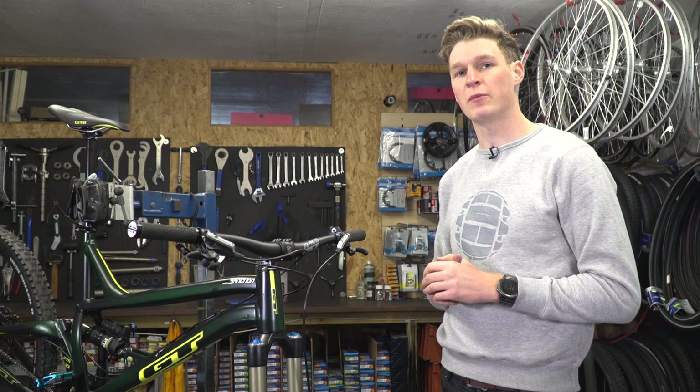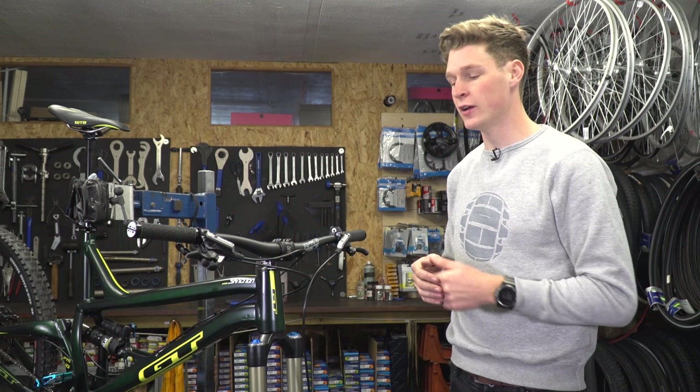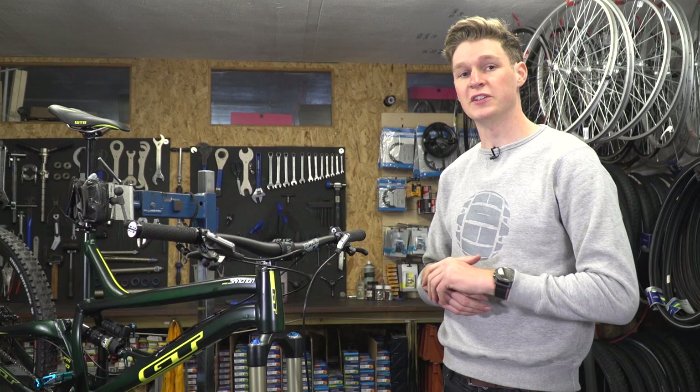In this video, we're talking about changing your brake levers, but specifically actually changing the hoses from one side to the other. I've got a set of Shimano SLXs I need to do it on. I got this bike from America, so I'm going to have to change it because I ride with my front brake on the right-hand side. It could be that you're changing it vice versa, but this is our guide on how to do just that.